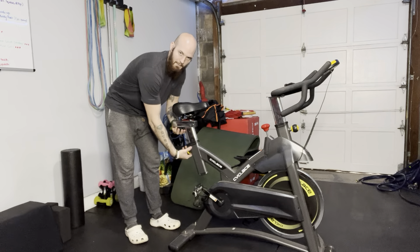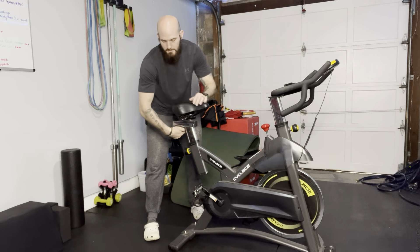The seat is very easily adjustable. You have a knob back here — you just unscrew this and pull it out. Seat goes down, seat goes up. I keep it at three. Make sure you tighten it down so it's not going to go anywhere.